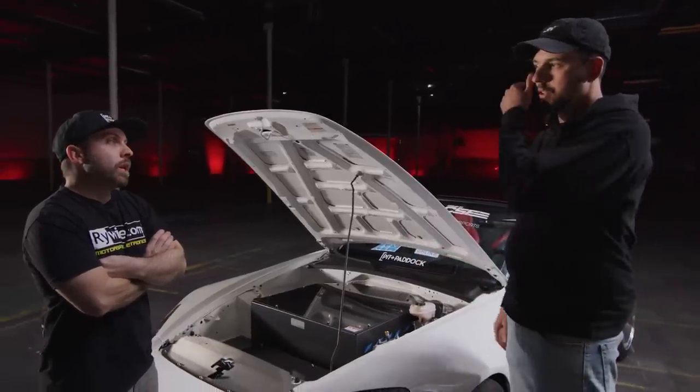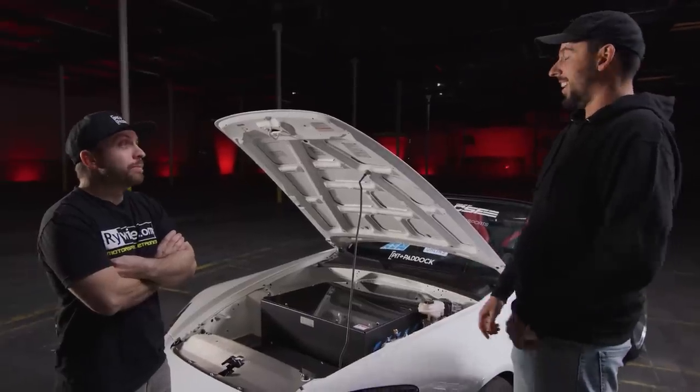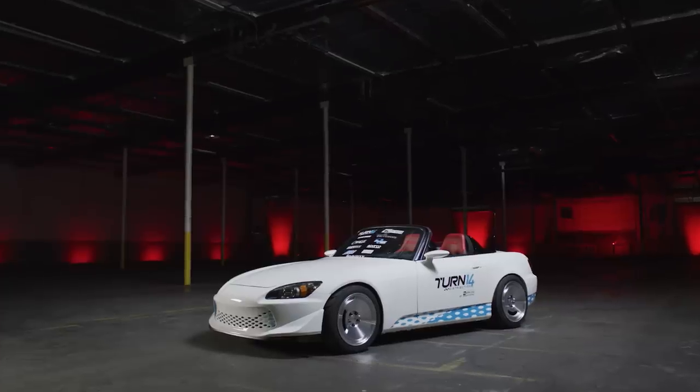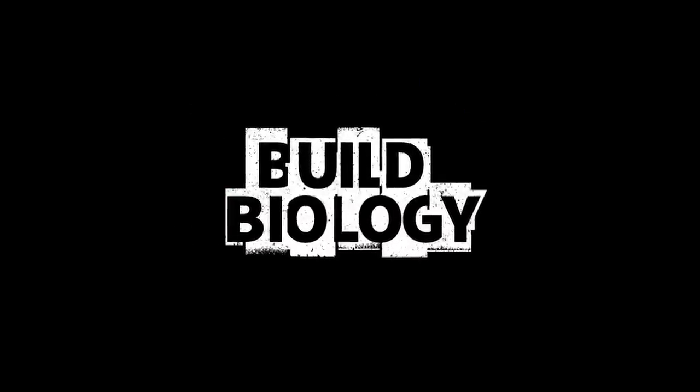What kind of power output are we looking at with that? That's 500, over 500 horsepower. Yes, yep. Welcome to Build Biology, and today we got a really good friend on the show, our buddy RyeWire, with the S2000 build that's pretty much unlike any S2000 I've ever seen.